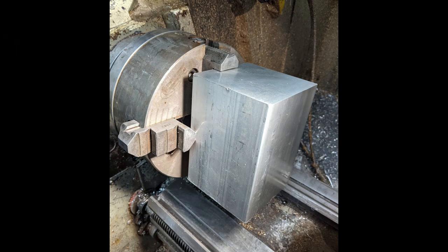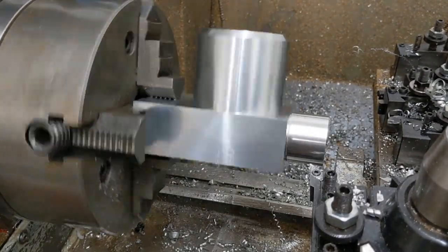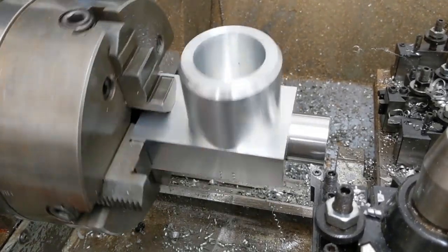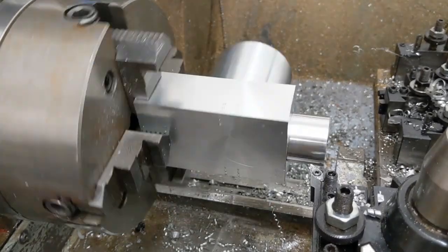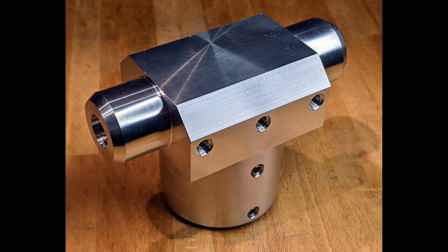Meanwhile, I machined up the knuckle that holds the axle pin from a large piece of 150x100mm aluminium billet, and fitted the axle with M8 grub screws fitting into spot-drilled recesses to prevent rotation or side movement of the axle.